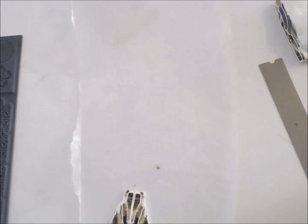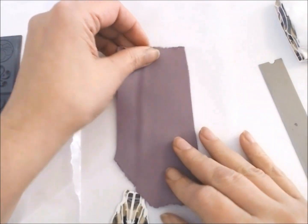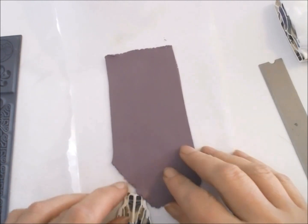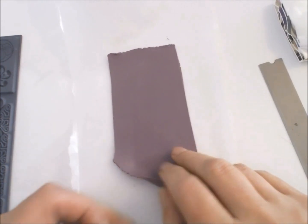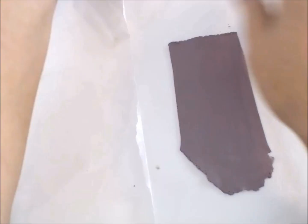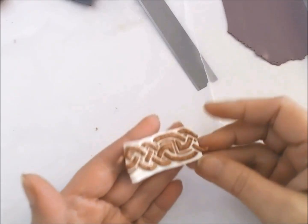I need this piece of scrap clay to be a little bit taller than it is right now for the design I have in mind for this focal piece. Make sure that your two slices are well stuck together and that when you pass the roller over them you use a sheet of wax paper.